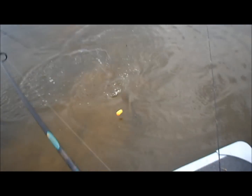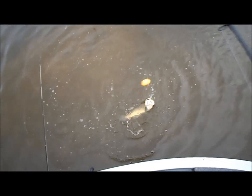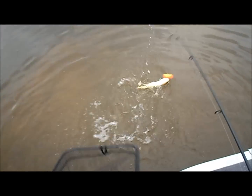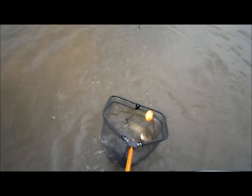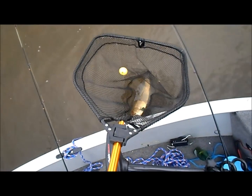Another dogfish — these things fight like a freight train. Grab the net! Whoo-hoo, another dogfish! Yeah, they are nasty.